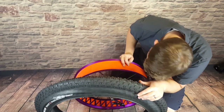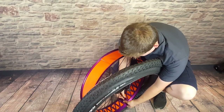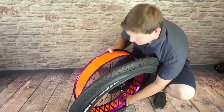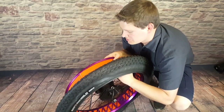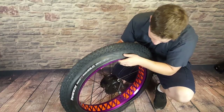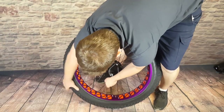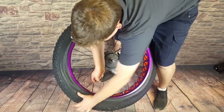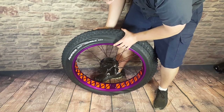Now that we know the direction is lined up, take the valve stem and find the hole in the rim, match those up, put the cap on to hold it in place. With fat tires you have a lot of wiggle room because the tire is so wide — you can actually just push the tire on by hand. Push one side on, push the tube on, then work the other side on as well. If it's a thinner tire that's more difficult and you'd use a tire iron to run around and get that bead set.